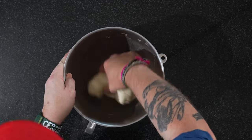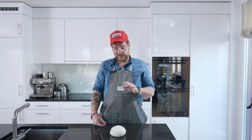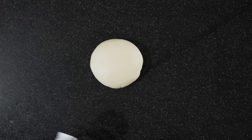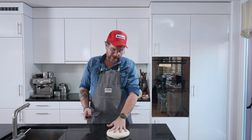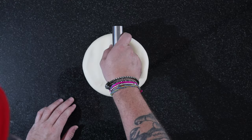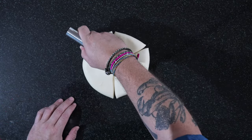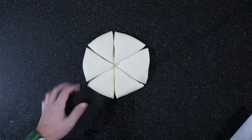We get the dough out of the bowl. Now there's not that much to do — we just shape it and we're going to leave it to rest for half an hour. Another half hour has passed, and now we're going to portion this. Normally this dough size is enough for eight banh mi, but we're only making six so we're making them a little bit bigger. You could weigh it, but I think six pretty equal pieces looks about right.